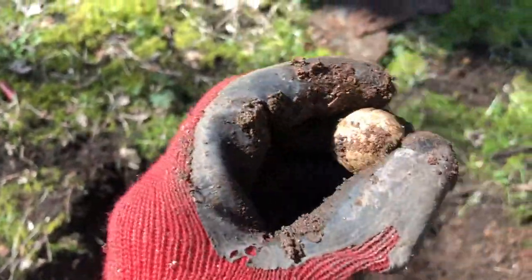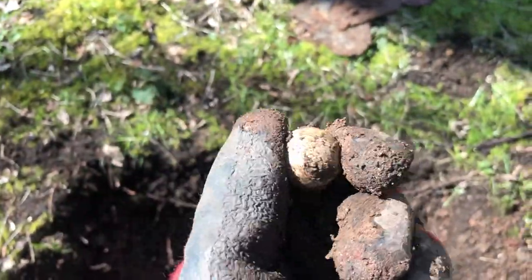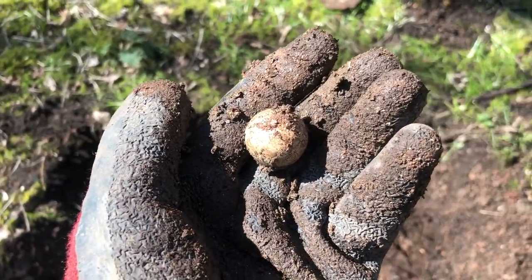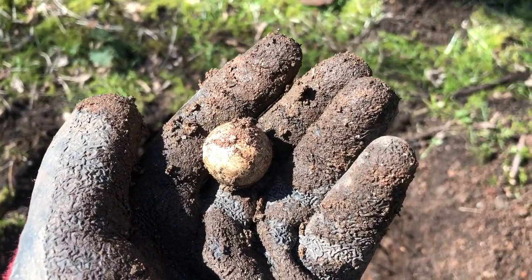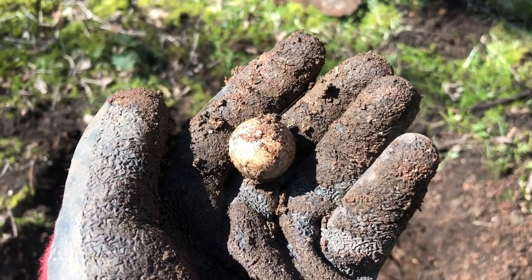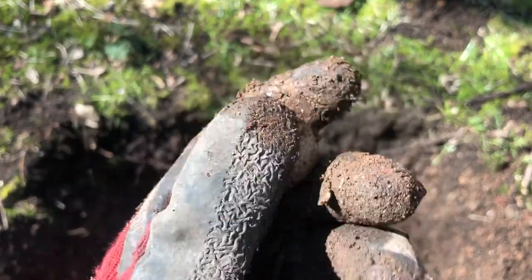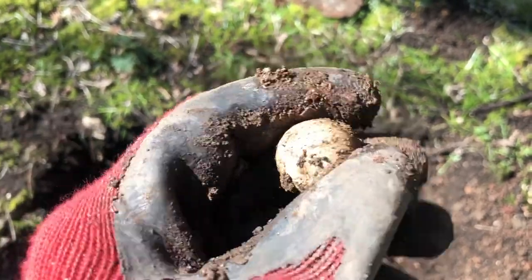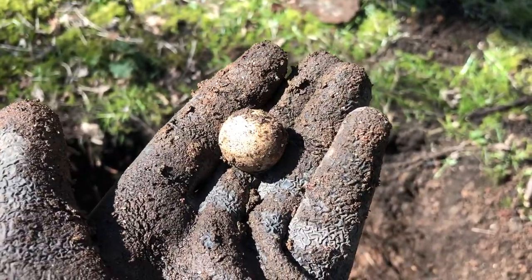It's a little Victorian clay marble. They used to make them out of clay before they made them out of glass — just like everything else really. I used to find these a lot, actually. I was a mudlark on the Thames down in London when I lived there. You get them in fields as well when you're metal detecting — they're everywhere. A little clay marble.